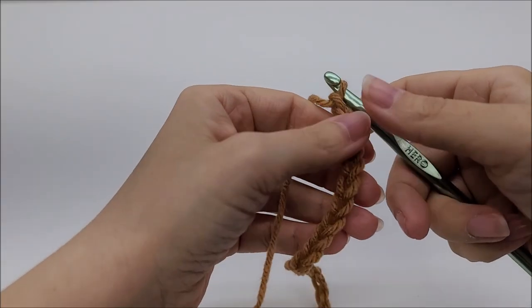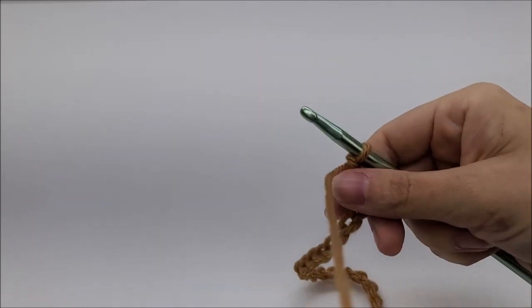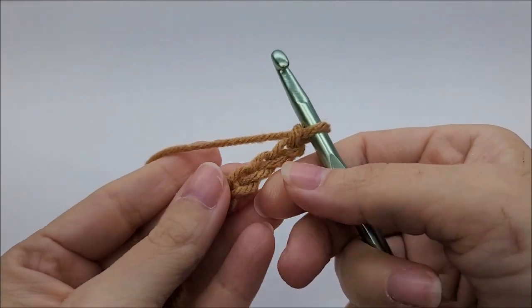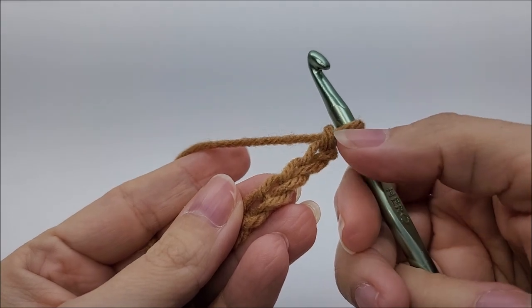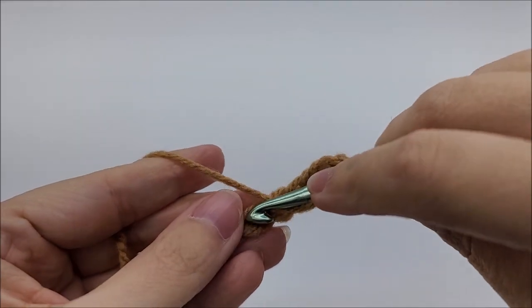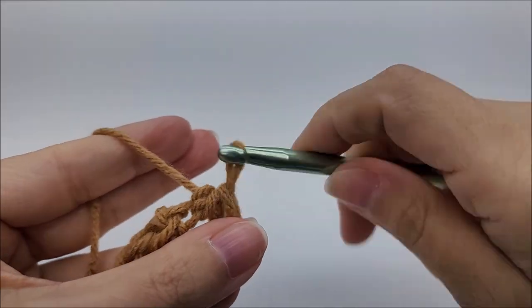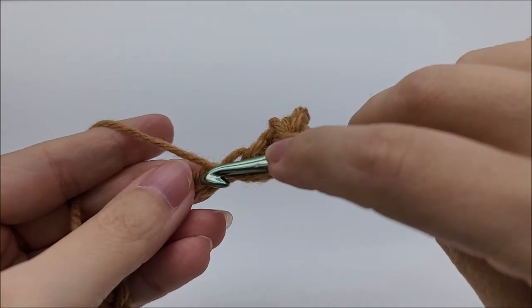Following along with me, you want to start out with a chain of 256 stitches. Once you get your chain of 256 stitches, I'm going to show you on a smaller scale. What you want to do is work half double crochets. You want to work a half double crochet in the sixth stitch from the hook — you don't count the one that's on the hook. So count one, two, three, four, five, six, and that sixth one, work a half double crochet. Then chain one, skip one, and half double into the next.